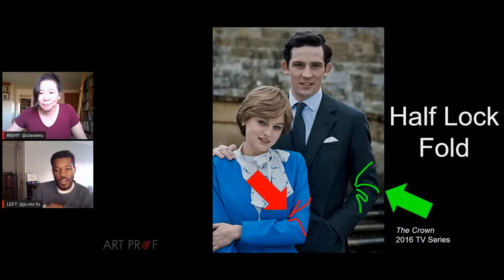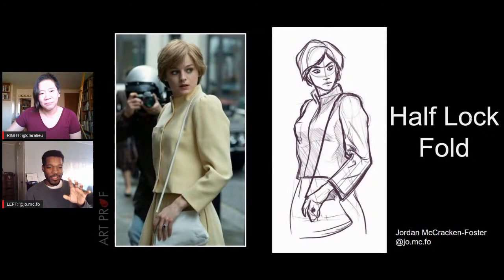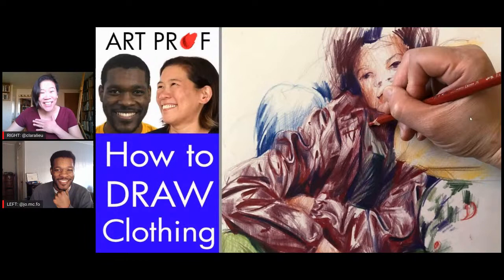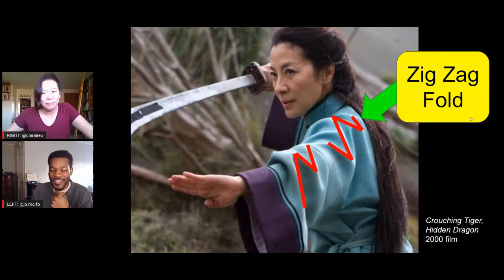The half-lock fold only comes on a cylindrical object, like an arm or leg, and it creates an L-shape or triangle shape right where the joint is — the elbow or the knee. That drawing was actually a nice segue into the zigzag fold. The zigzag fold also takes place on a cylindrical object like an arm or leg, and it literally creates zigzags or diamond shapes all over the clothing.